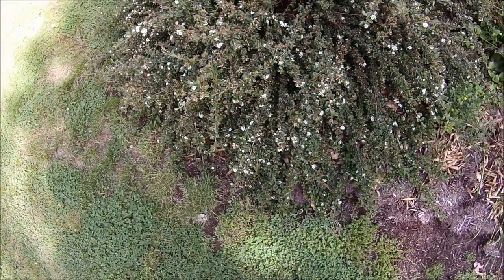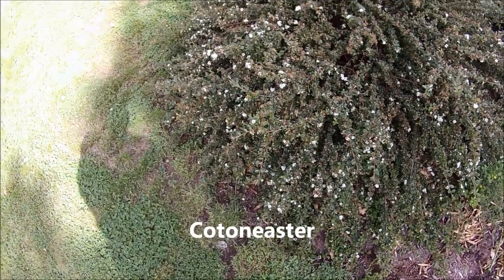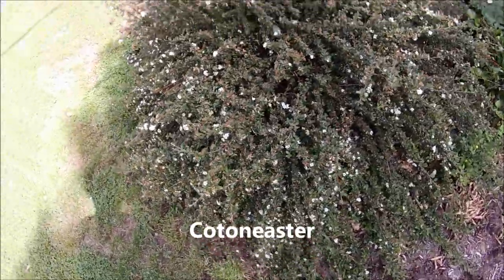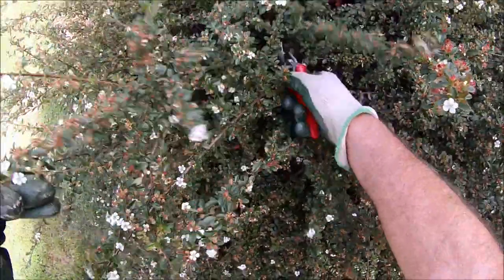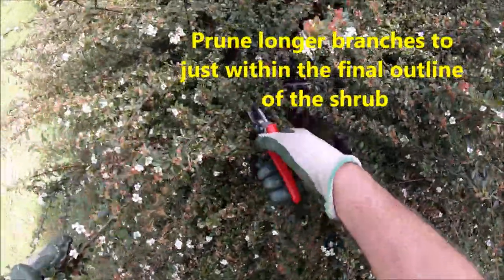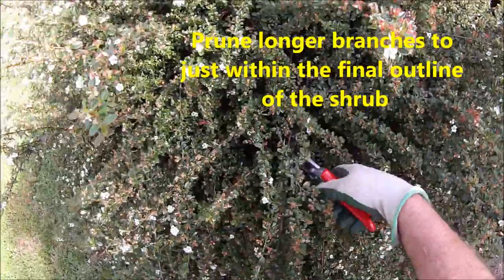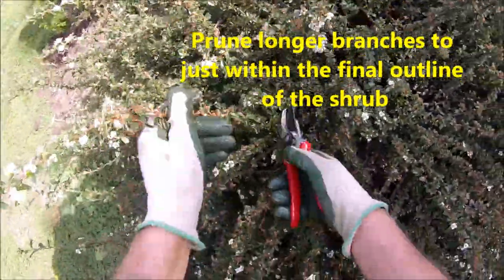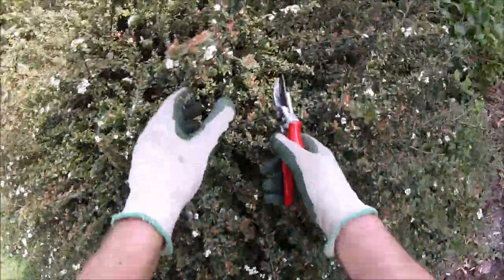In this episode of Bobscaping we're going to trim a Cotoneaster and keep the natural look to it. Basically what you want to do is just start grabbing onto your longer branches, pruning back to just within the outline of the shrub. By doing that we're reducing the size of the shrub but keeping the natural look to it.